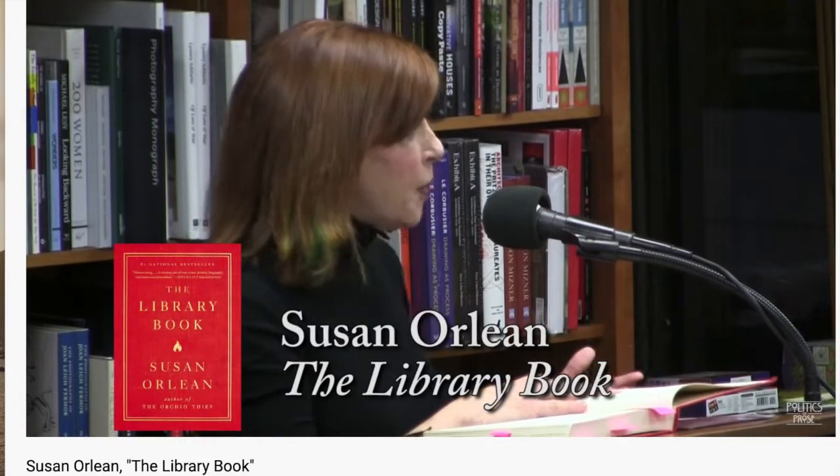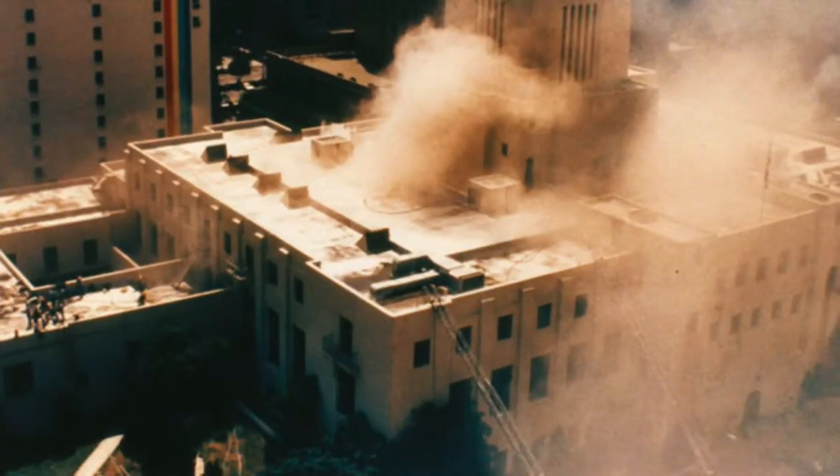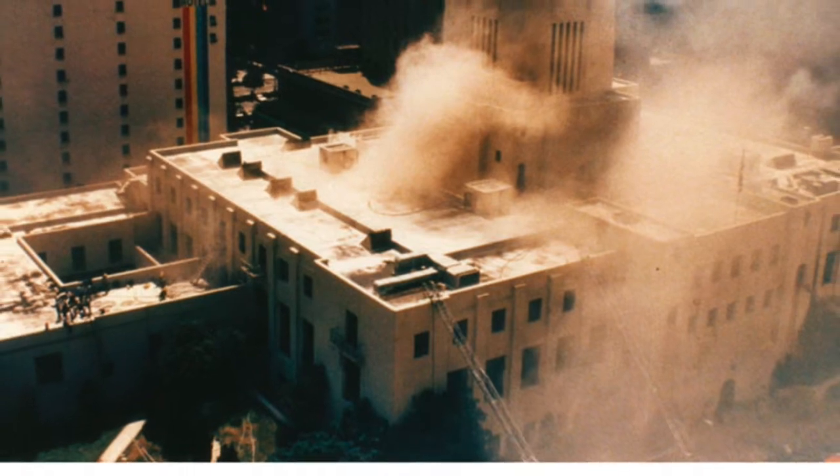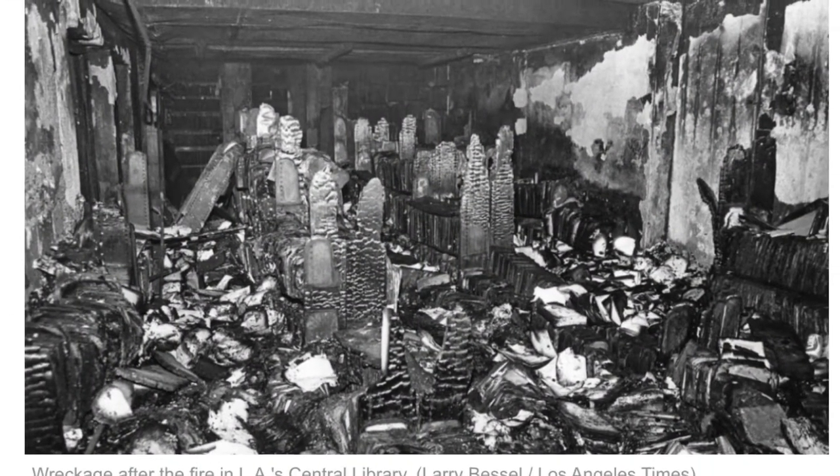The book is written by Susan Orlean and it's called The Library Book. This is her reading a chapter of it to an audience and later giving an interview. The main subject of the book is the Los Angeles Library Fire of 1986, and here's a clip of her talking about the facts.